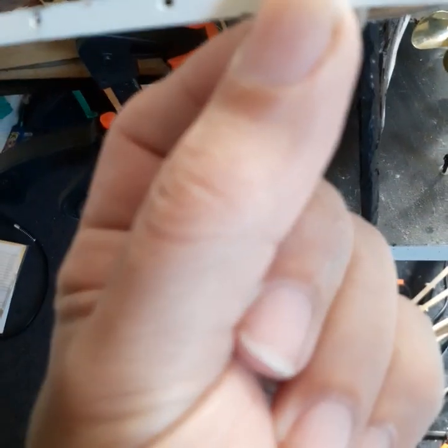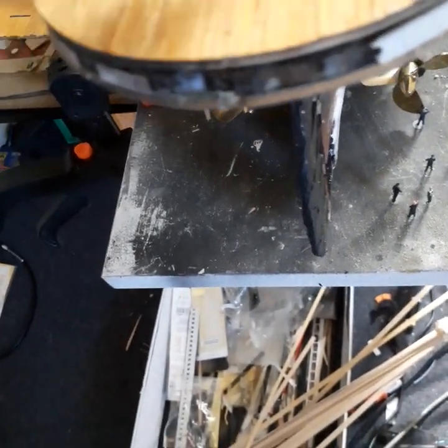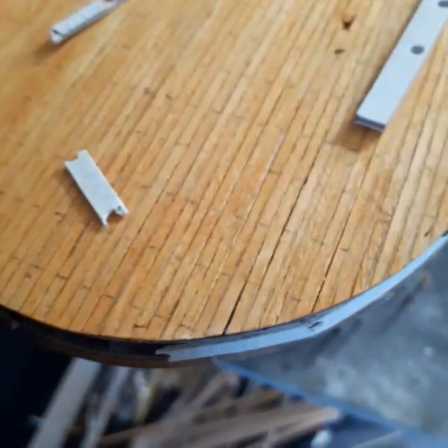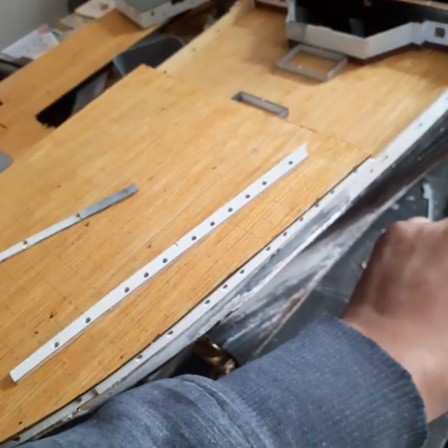It kind of fell apart in like three pieces, so that's a little bit annoying — not cool. Yeah, that would be a complaint if there was one.